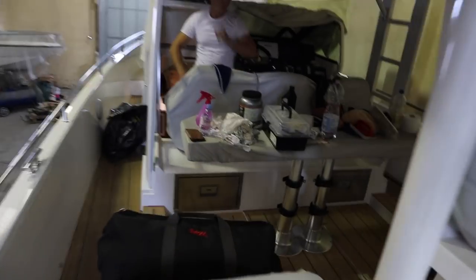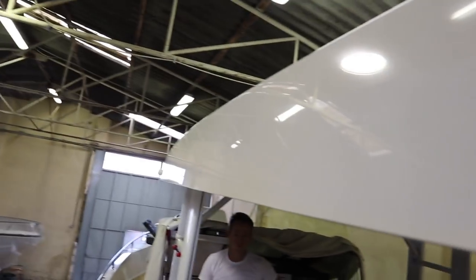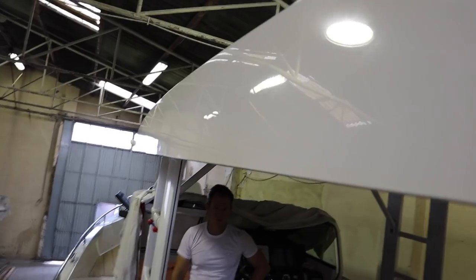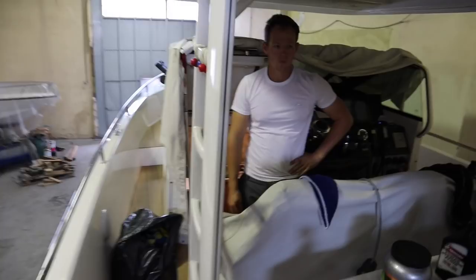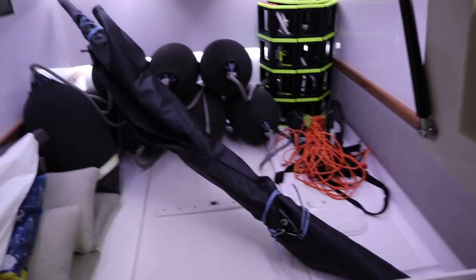You can see here this is where the flagpole normally goes — Harry's taking it out, going to put filler in, then put the stainless steel holster back on. You can see all the polishing products he's using and how shiny the surfaces are. He's polished all the roof and down the sides. And this area here is normally a second cabin but we use it as a garage.